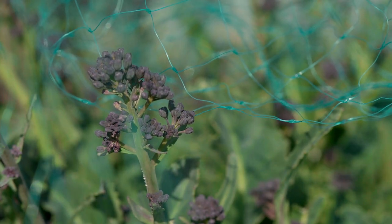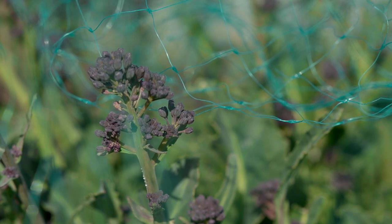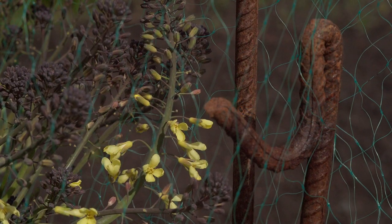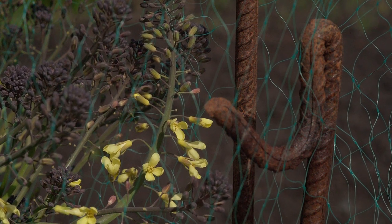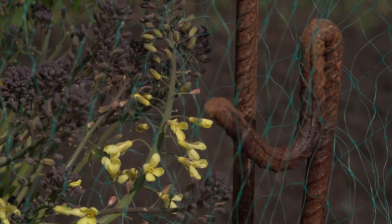We did finally get some sprouting broccoli off, but I think I needed to work on the protection a bit earlier in the season. As the weather's picking up it's starting to go to seed, so I'm going to have this one out soon — your days are numbered, mate.